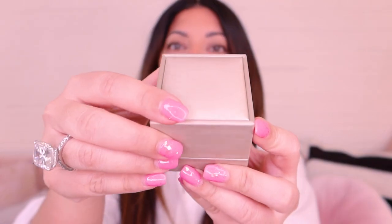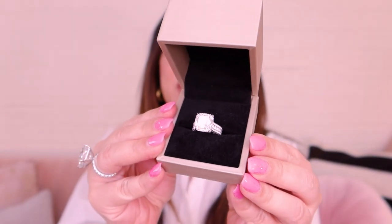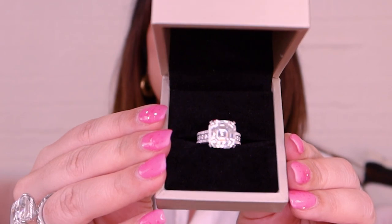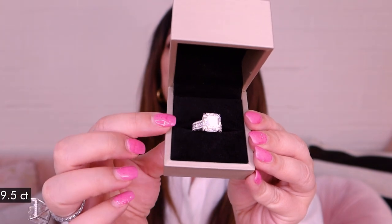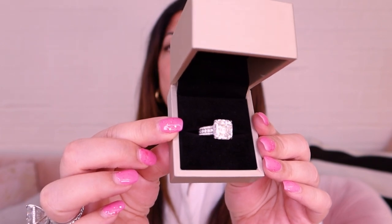I'm going to give you the reveal first so you guys can have a look at the ring, then I'll talk through the design and we can go from there. This ring is an absolutely gorgeous Usher cut — stunning, absolutely stunning. The main stone is a 9.5 equivalent carat and it is a lab created diamond.